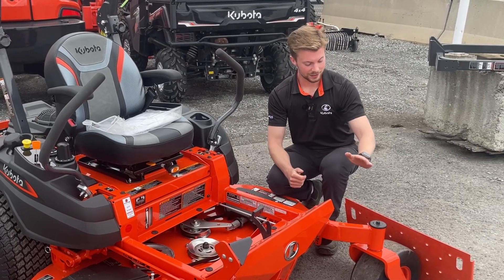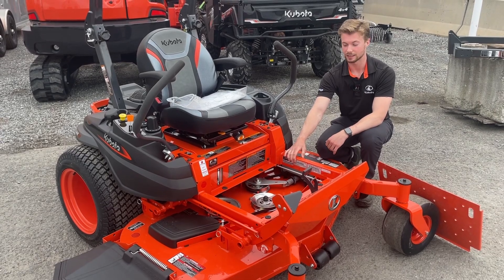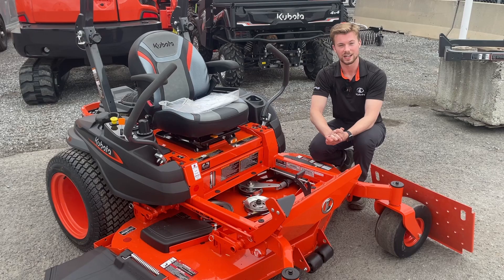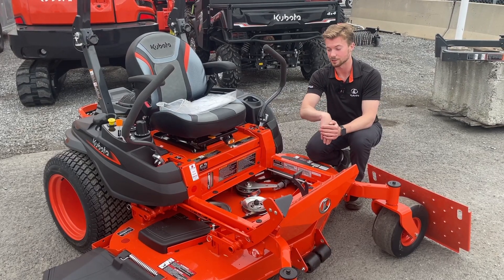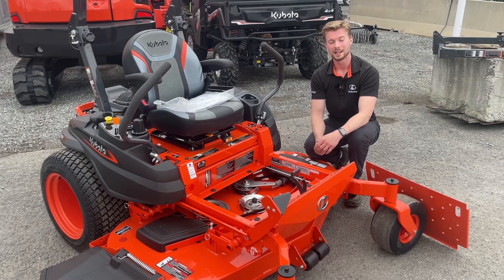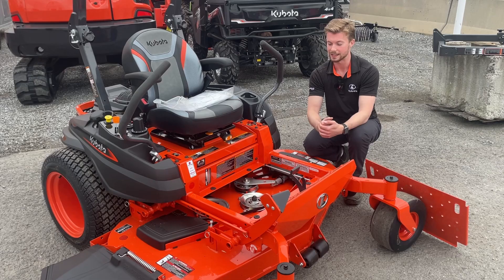Coming across the mower, there's just one little latch you pop and you have access to all your belts and pulleys for the deck. There's one belt that goes through all the pulleys, so if you ever have to change that, it's very easy to do so. To take the mower deck off, there are only four pins that hold it up, so if you need to slide it out, wash it off after a season, or change any of the blades, you can do that.